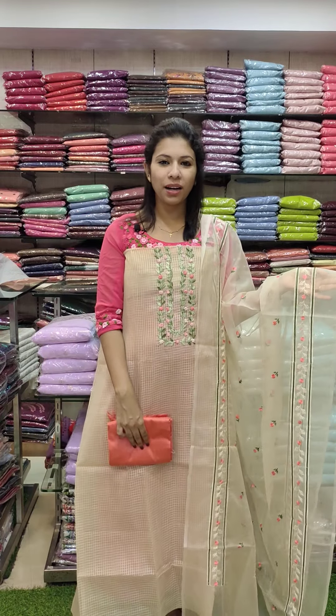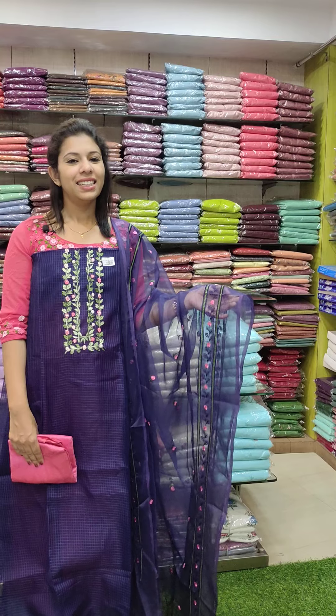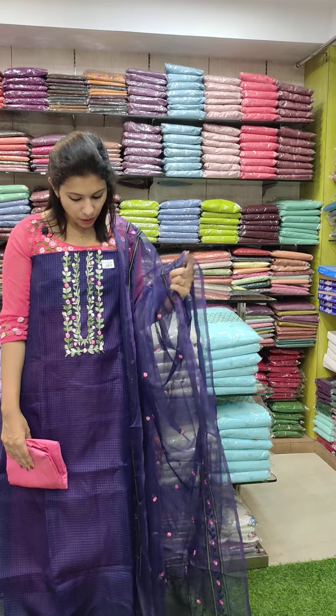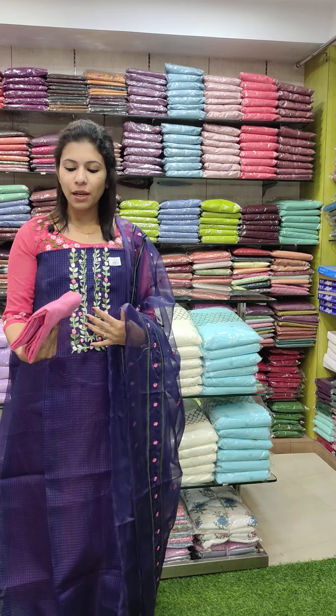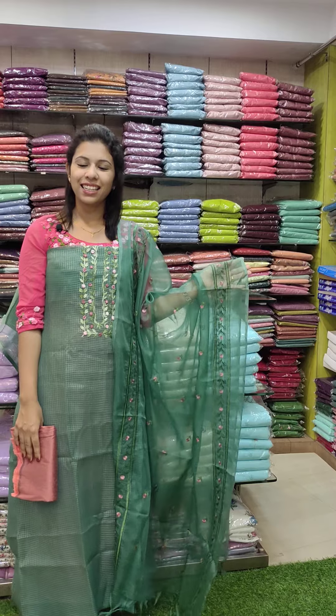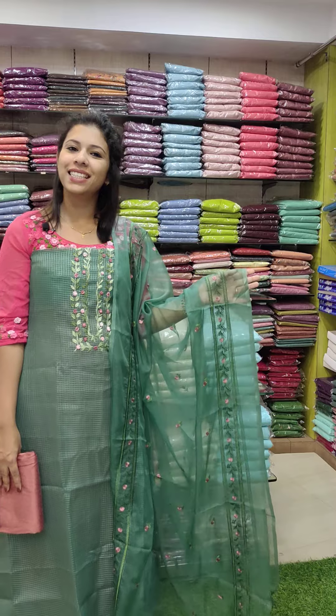Next is cream and cream with peach orange. Second to last is a navy blue shade, and also off-white and pink in a peach-pink combination. Handwork pattern with a baby cotton bottom. Price: ₹1580 with free shipping. This is a green turner — Organza Chex fabric, ₹1580.